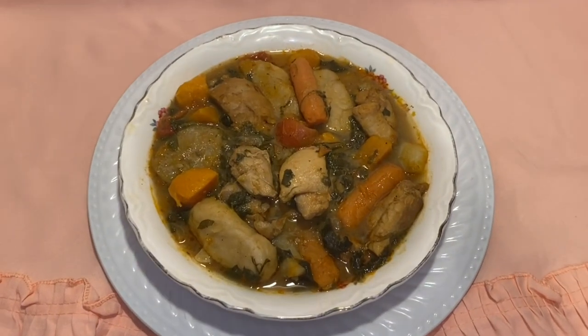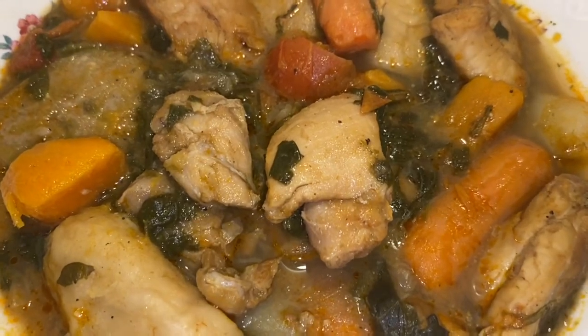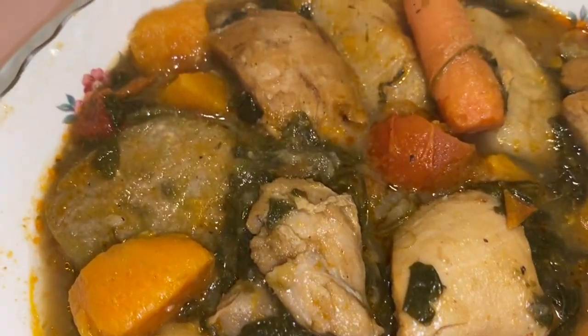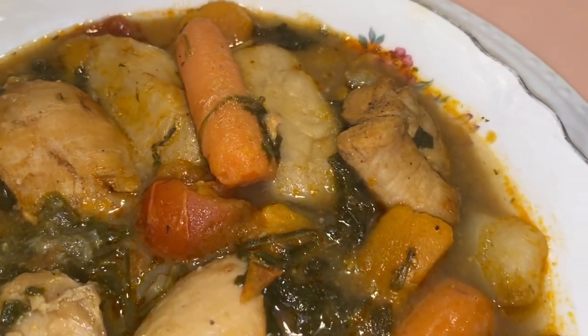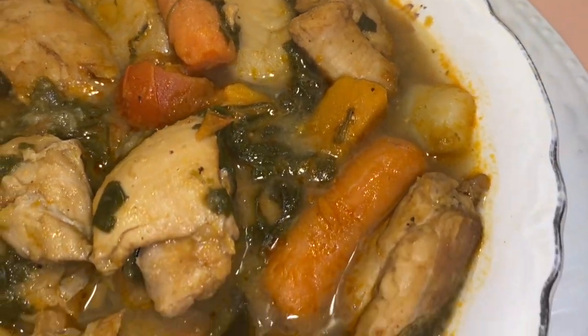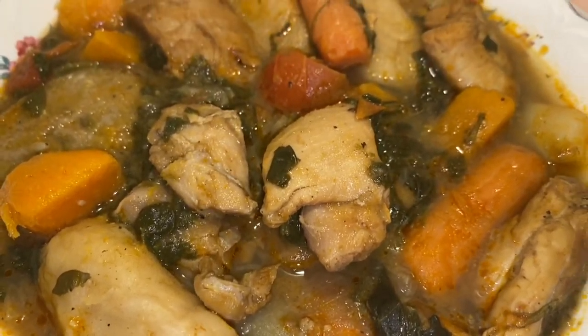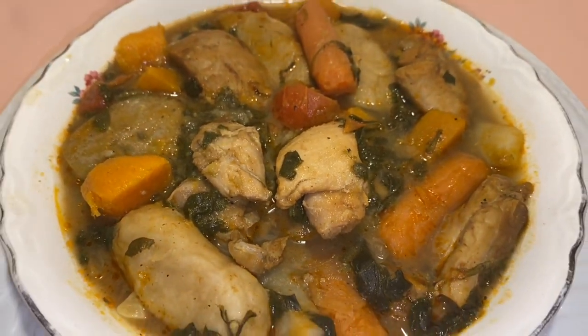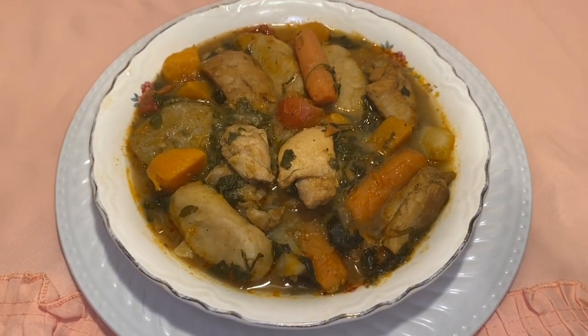Hey guys, Christina Regine here. Today we are making one of my favorite soups, chicken bouillon. It has chicken, obviously, and it also has spinach, plantains, sweet potatoes, white potatoes, carrots, dumplings, tomatoes — pretty much everything that makes a soup really good. It's pretty easy and fun to make too.